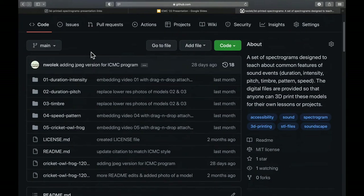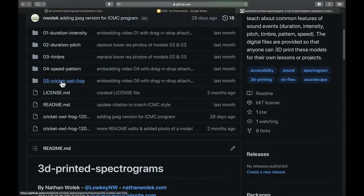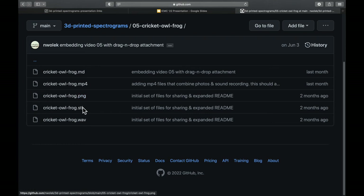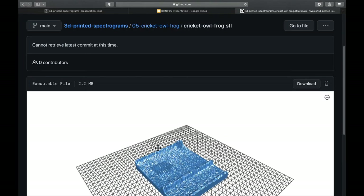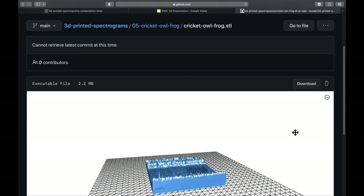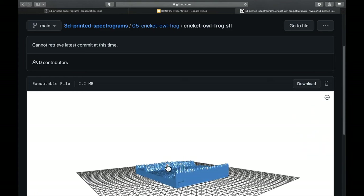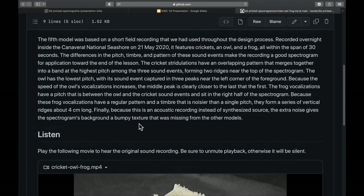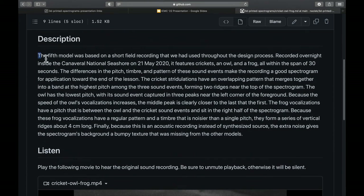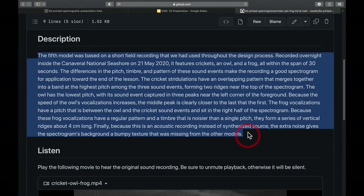In addition to using this collection ourselves, we've placed the entire thing up on GitHub. You can click into individual folders for each model, where you'll find the original sound file that was synthesized and turned into a 3D printed model. You can download the STL file, which should allow you to print it yourself if you have a 3D printer. We've also included a photo for reference as well as a text description for our visually impaired users, so that they can have a way to guide their exploration of the 3D printed models.